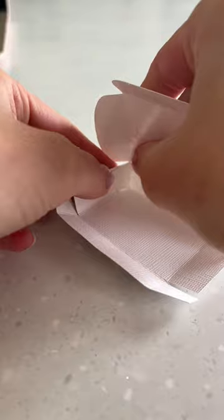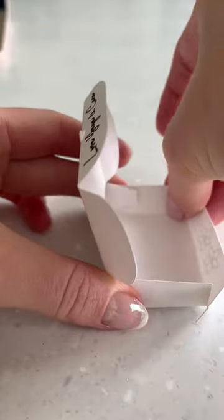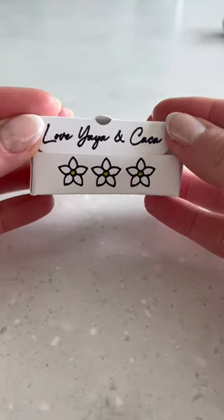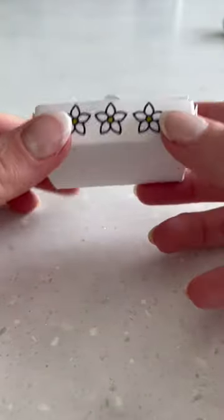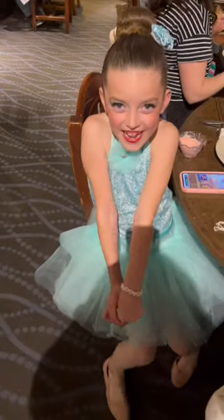I had my Cricut write her name and draw some flowers and then cut out the box, and I put it together using hot glue. I added a little bit of tissue paper and then the bracelet, and I think it turned out so cute. I loved going to her recital — she was the cutest little dancer out there.